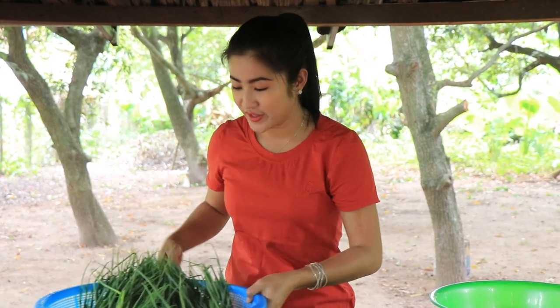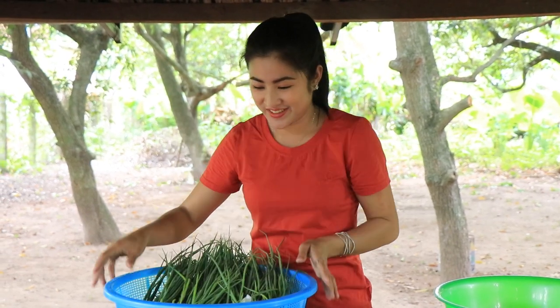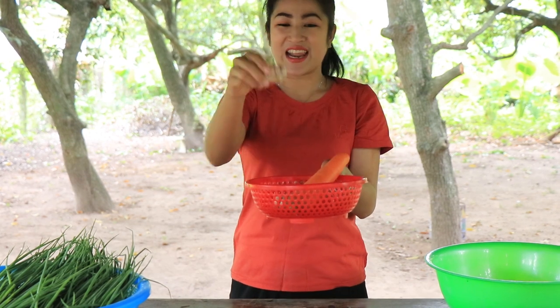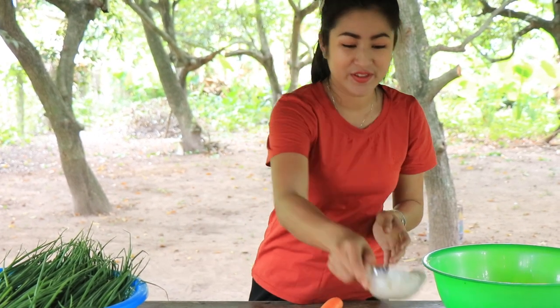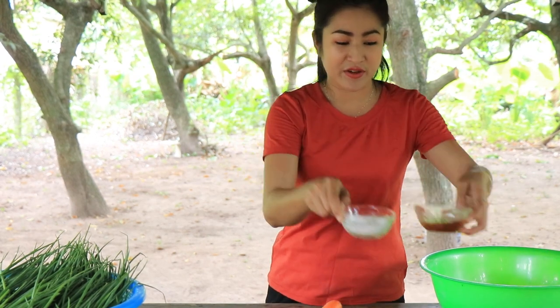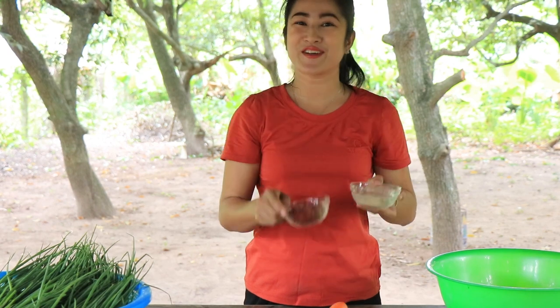Hello everyone, welcome back to my channel. Today I'm going to show you a green onion recipe. For today I use green onion, carrot, garlic, cooked rice, sugar, fish sauce, chicken powder, and pepper powder. Now let's start to make it together.